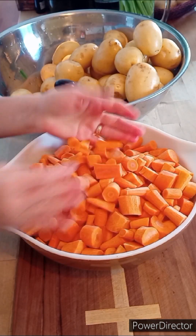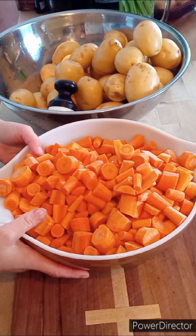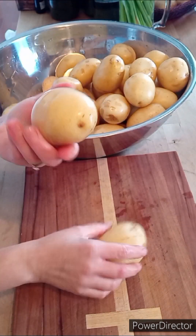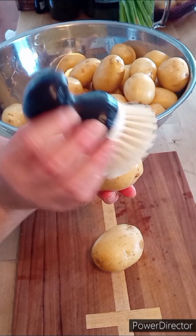Here we have our carrots — they are all chopped up and ready to go. Here are the potatoes. You can see they are wet. I scrubbed them really well with a scrubber brush and water, removed all the dirt, and got into all the little nooks and crannies.